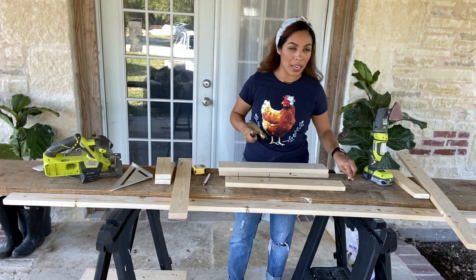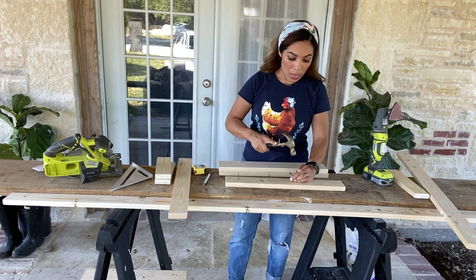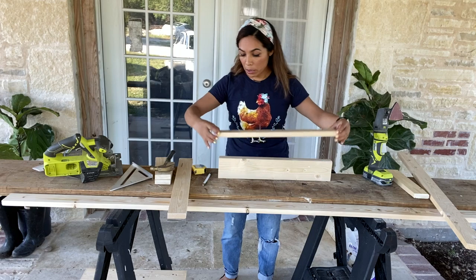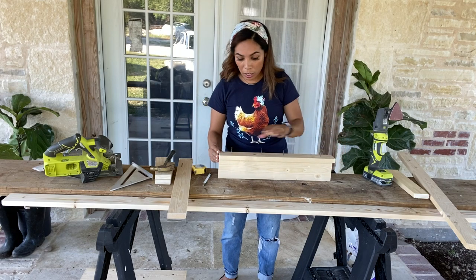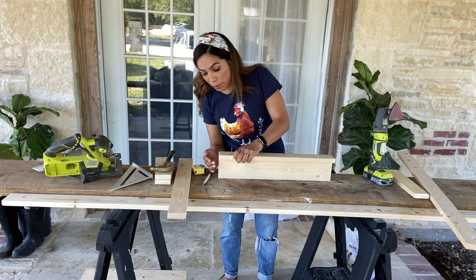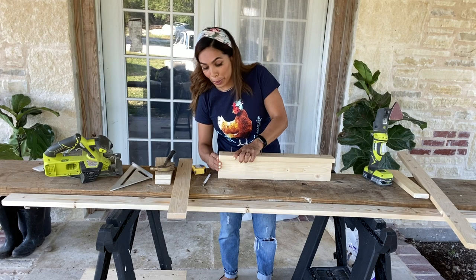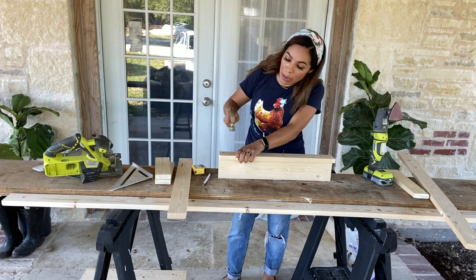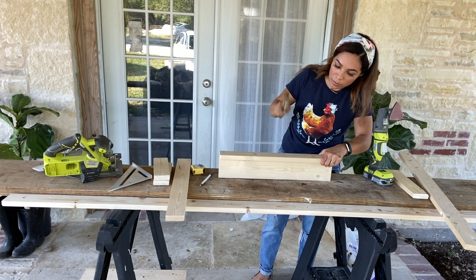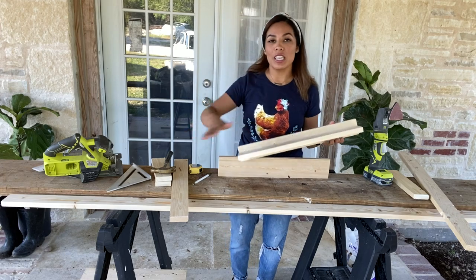That way when I begin to hammer them down on the boards it'll be much easier. Now that those are done, I'm going to flip this to the side, put my board up, matching it and making sure it's all nice and lined up. There's probably another way to do this, but y'all, I'm a beginner at DIY and woodworking, so I'm just doing my best here. And there you have it — now I'm going to repeat that same process on the other side.